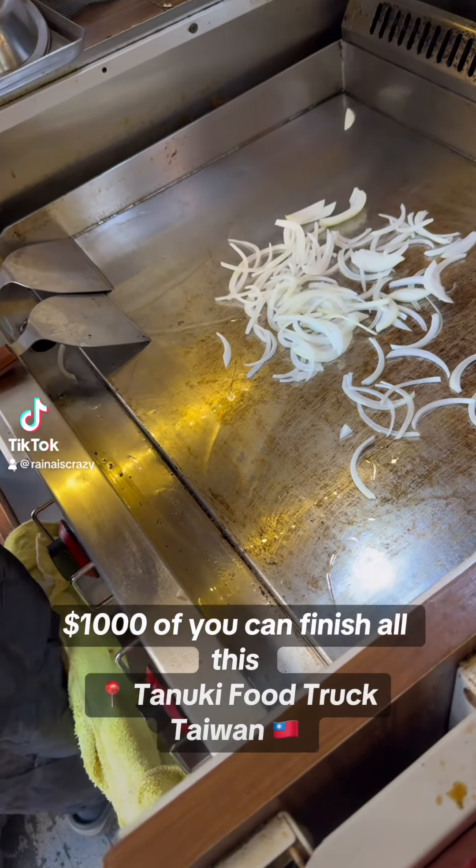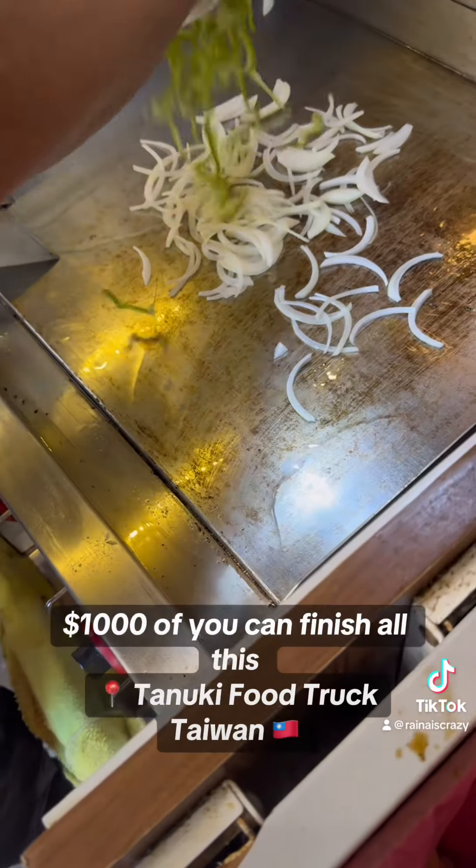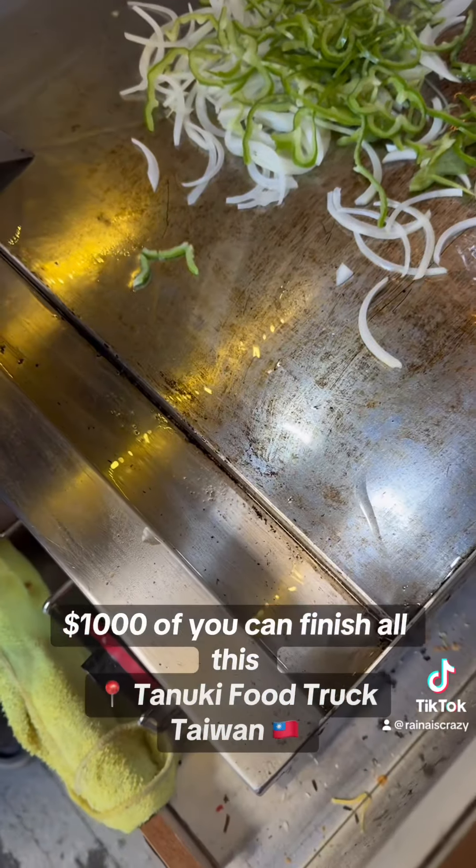I'm in their food shop here. They are about to start on making the yakisoba. We got some onion — is that green onion? Is that bell pepper? It looks like bell pepper.